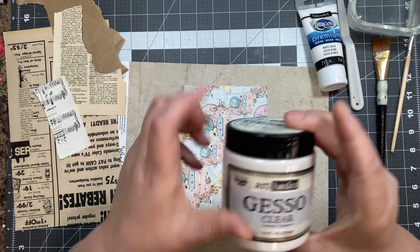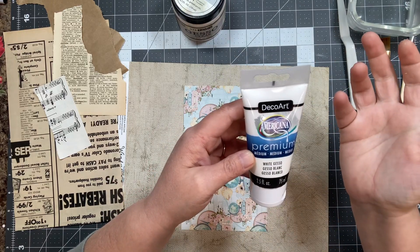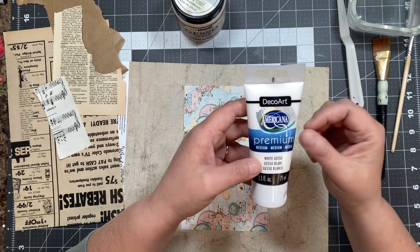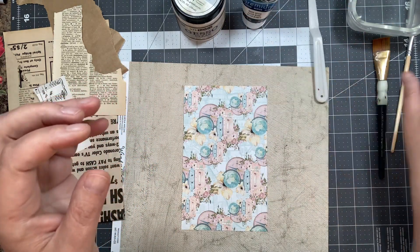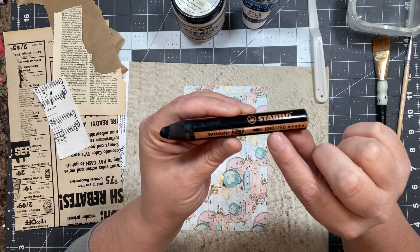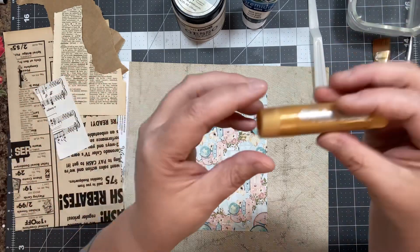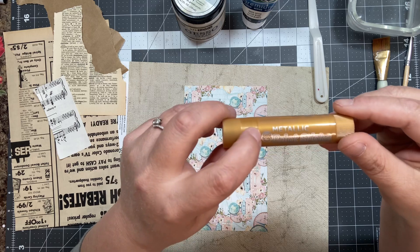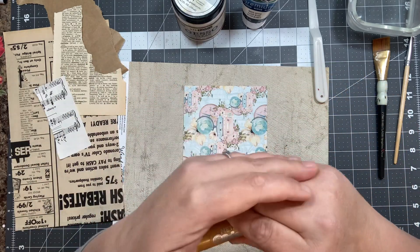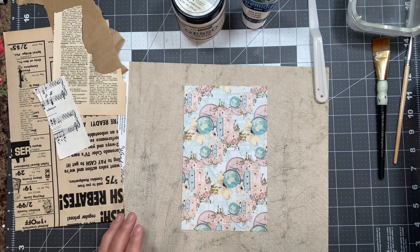I have my clear gesso — this is Art Basics clear gesso — and a tube of white gesso; I have tons of different brands and I'm not picky with them unless I'm looking for a heavy gesso. This one is DecoArt Americana premium white gesso. I have my little spatula, some water, a couple brushes, and the black Woody by Stabilo, number 880. I also grabbed the Little Brian brand paint stick in gold — these are really fun and you can get both on Amazon, pretty cheap, like $15–20 for a set.